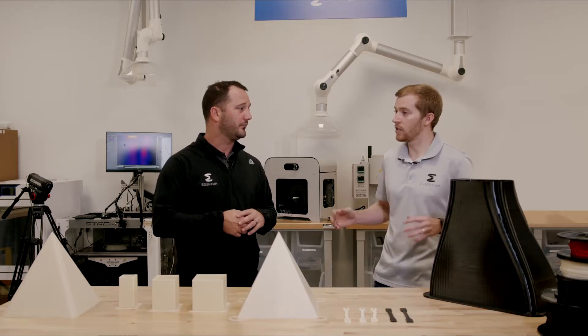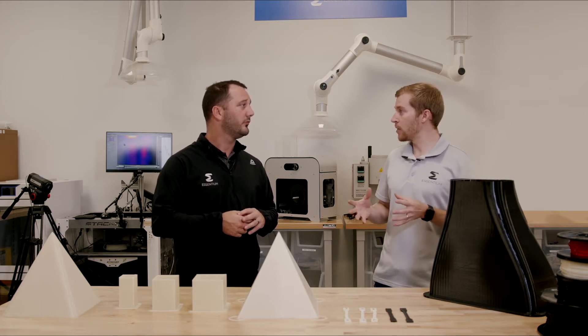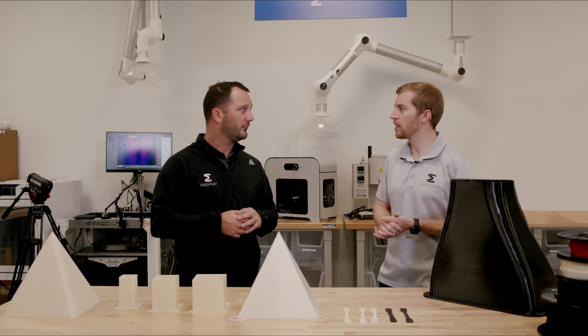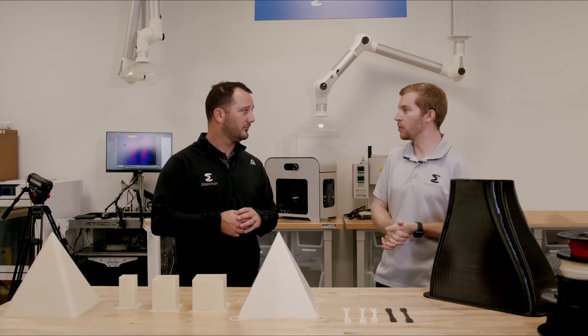Yeah, so this is actually a smart dry box. There's a lot of data that you can extract from this cabinet unit — humidity values, temperature values, the thermal history that the spools have gone through. It even has indicator lights to tell you whether it is actually dry, drying, or out of spec if you leave the door open.